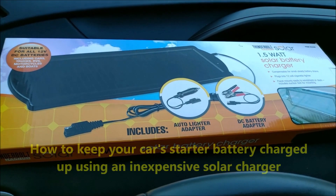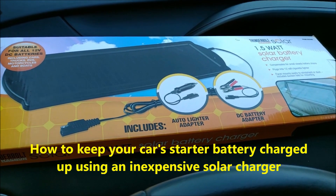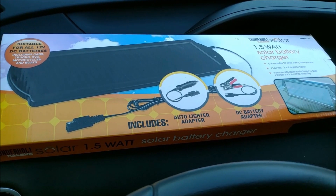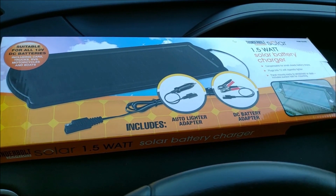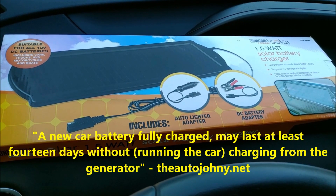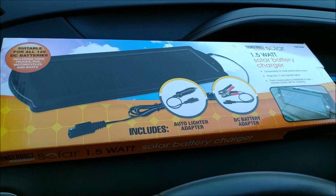One of the problems that everybody's having during this coronavirus pandemic is that their cars are sitting and their starter batteries — the 12-volt batteries — are slowly draining out. One day when you come out and you have to go somewhere, you start the car and you realize your battery is down and you can't start it because the car was just sitting without the engine running and charging the battery.